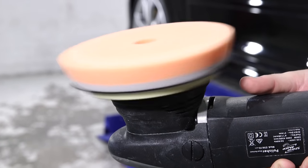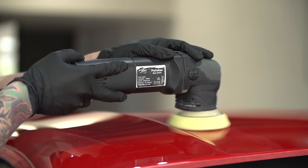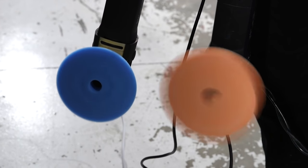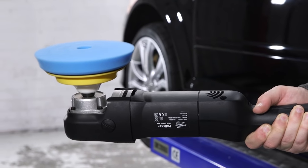Dual action, or DA polishers, use an oscillating movement together with a free spinning action that actually makes them extremely safe for polishing car paint, in comparison to the traditional rotary polishers that have a single forced spinning action.